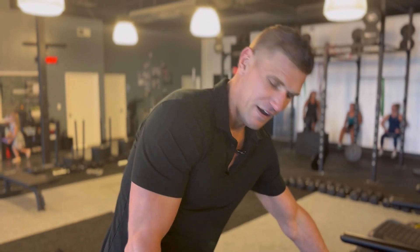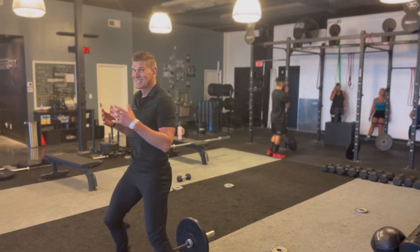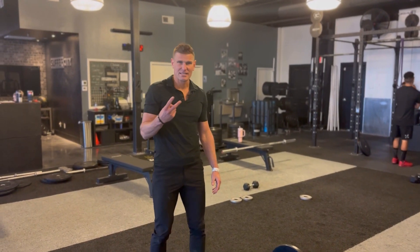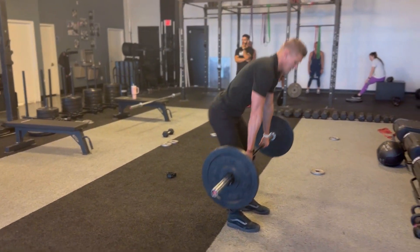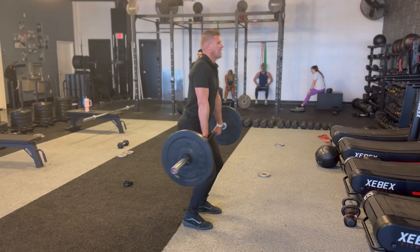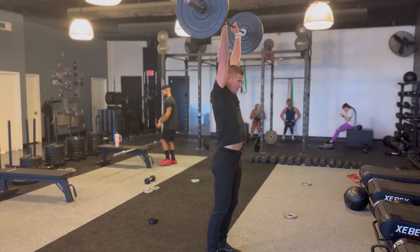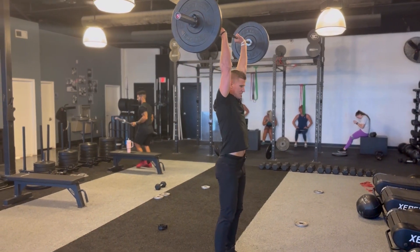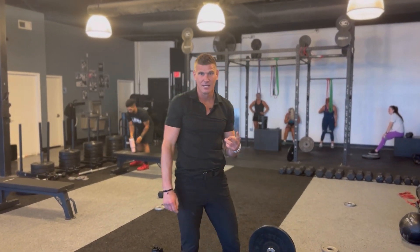Now here's the deal. Once that bell rings indicating the completion of that first minute, I waste no time — I go right back to my barbell. Now I've got six reps and two minutes to get these in. Six on my deadlifts, six on my hang cleans, and then going through my push press for six reps. Then the remainder of those two minutes, I'll be on that runner pushing pace all the way to the completion of that round.